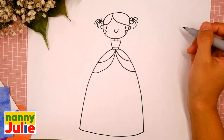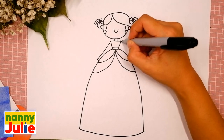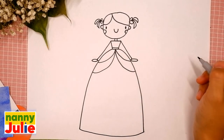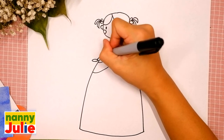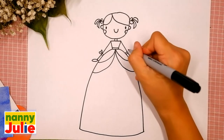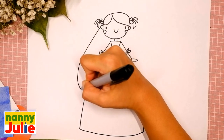Now it's time for her arms. Draw a straight diagonal line on the left side and connect it with the dress. Do the same thing on the right side — diagonal line and connect with the dress. You're doing great! Add ovals for her palms, the first and the second. Now let's add some details to the sleeves — we're gonna draw ribbons: two parallel lines, then two water drop shapes on the left side.